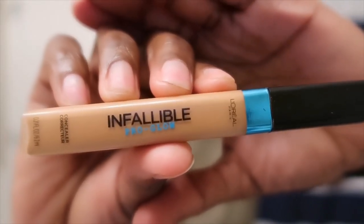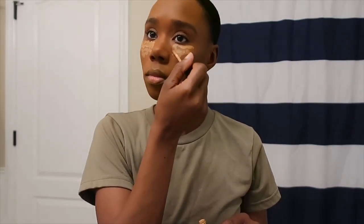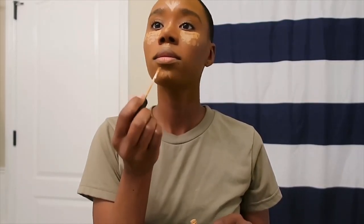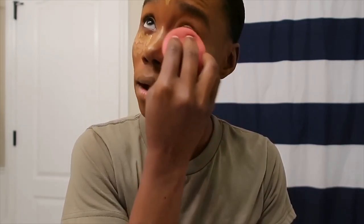Next, I'm going to be taking this Infallible Pro Glow Concealer in the color Cream Cafe number 7. I really like this line. I'm going to apply that under my eyes, to my nose, my forehead — just those areas I want to bring light to before I blend it out. When I blend out my concealer I do like to bring it up and over my lid, because it makes a really good base for my eyeshadow.